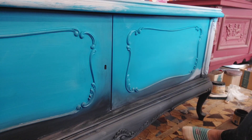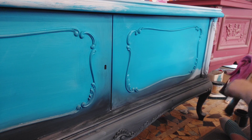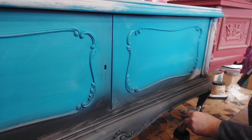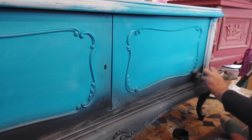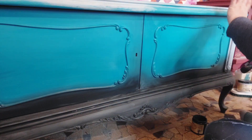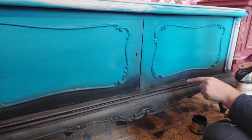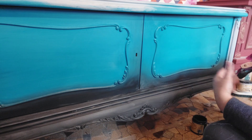I started with very cheap brushes and was able to create beautiful finishes. A good quality brush is of course going to make it easier and faster, but not having one — because they can be pretty pricey — shouldn't stop you from creating. I'm going to finish the entire piece, let this dry for at least two hours, and then come back with the next coat. Hopefully that second coat will be the last one.